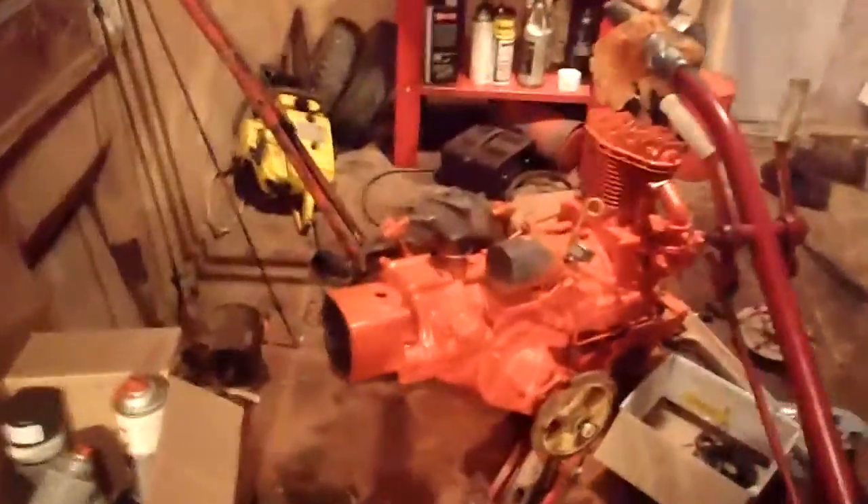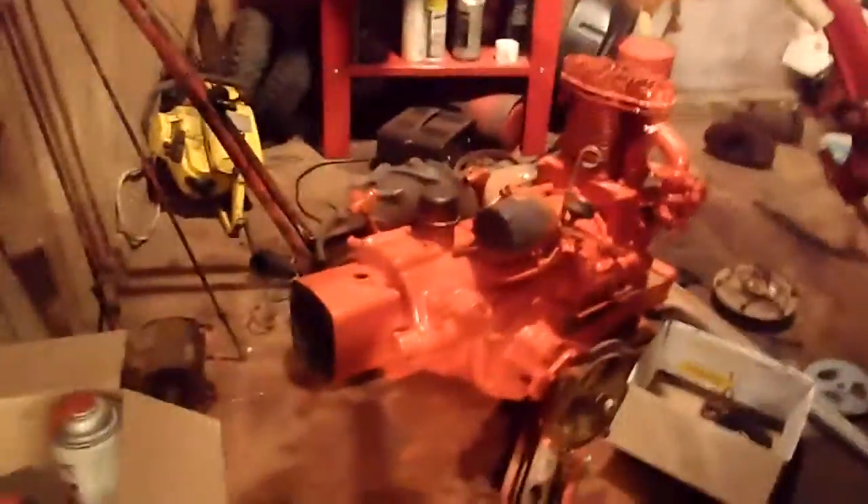Hey guys, just an update on everything. The 1968 L-8 restoration is coming along good. As you see, I've been painting up the chassis there. I've also been painting up the different shields and everything.